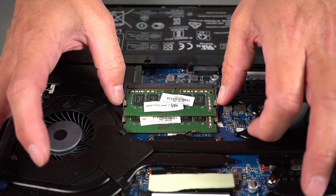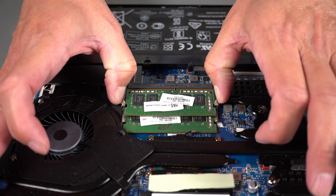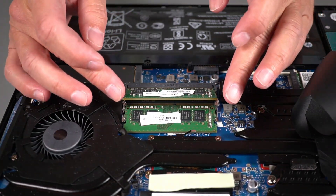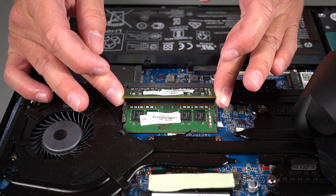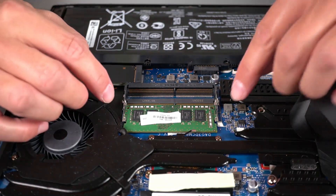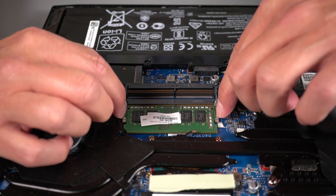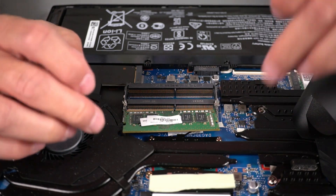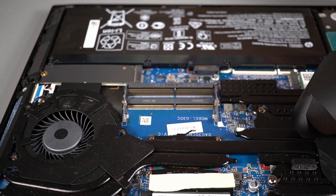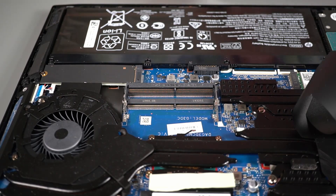So you've got to find the little clips here. Push them out very carefully and gently — and there it is, it popped up. Now this just slides out. Set that aside. The second one is the same idea — there's a little clip there and you pull it out. If you have big fingers, you can use plastic tweezers. You don't want to use metal tweezers there.